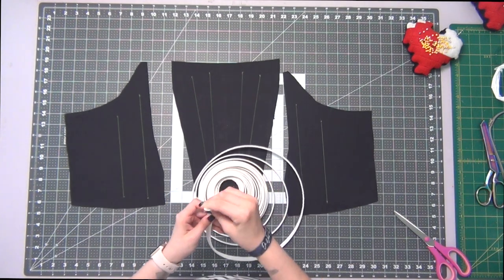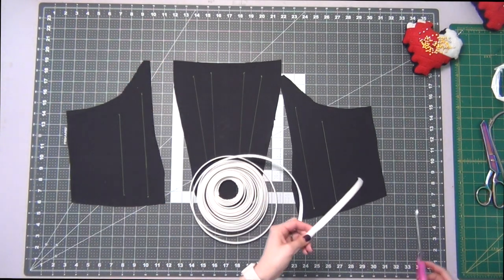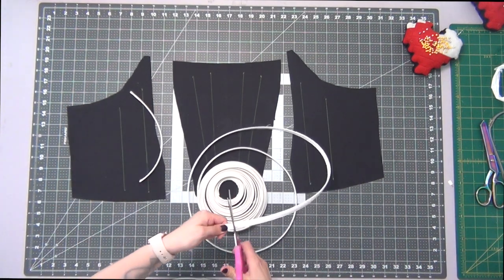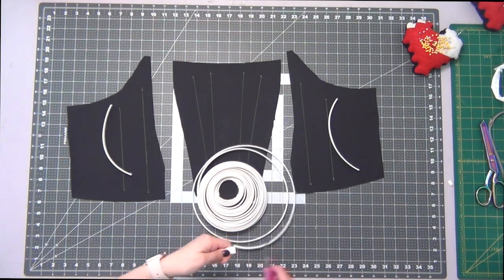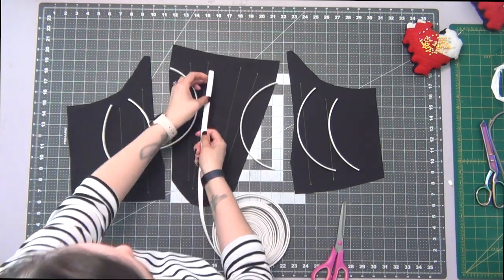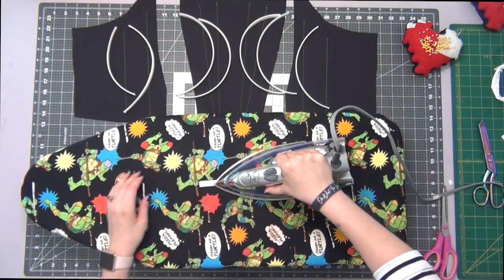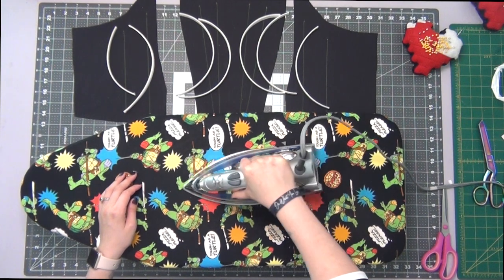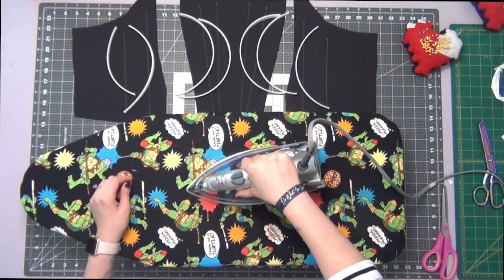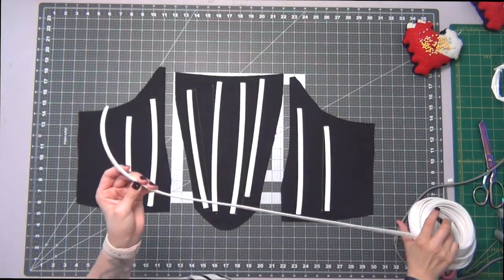Taking my boning, I'm going to lay this onto each placement line using the dots to measure each piece out, and I'm going to cut a section of boning for each placement line. Grabbing my iron, I'm going to iron these so that way they lay flat to get rid of that curve that they have — so I'm just going to go over it a little bit and it will begin to lay flat.